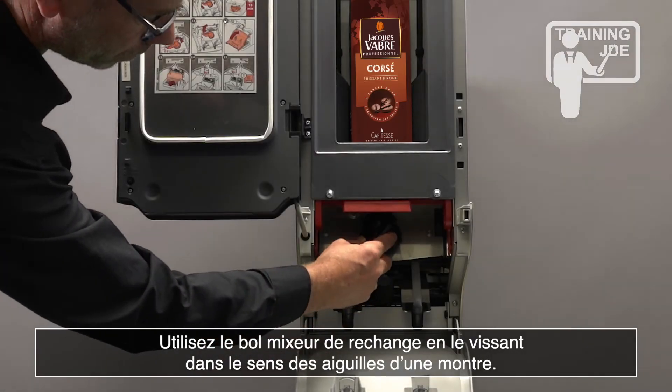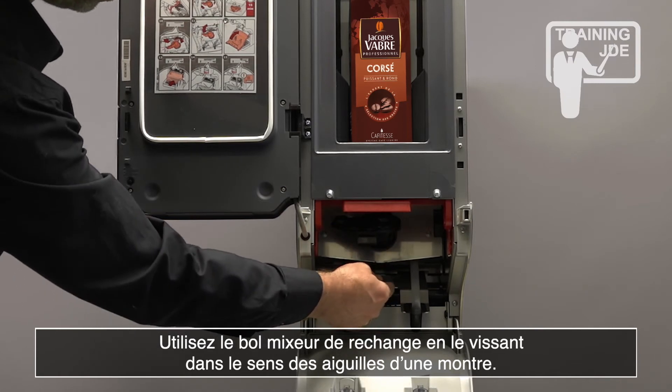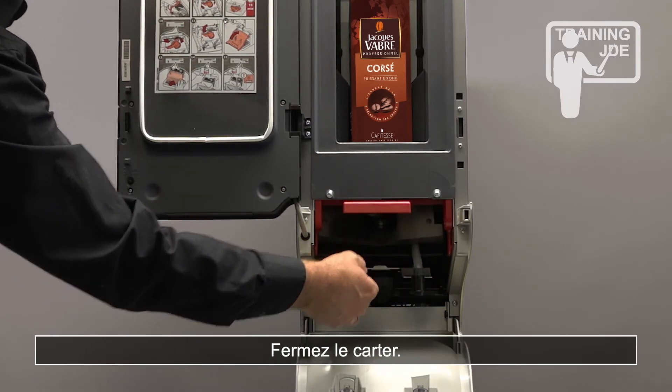Reinstall the mixing bowl back into the machine by turning it clockwise. Close the mixer unit and the cover.